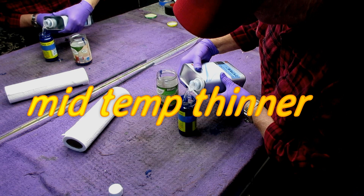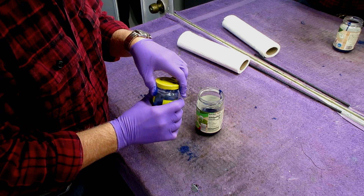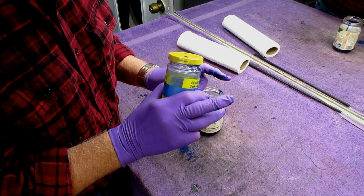For my shop conditions, mid-temp thinner always seems to work the best. I'm sure a lot of people would not be this fussy about making the first batch, but I am fussy — I just want to get this as good as I possibly can. Because this bike, like all my bikes, is a keeper. I'm going to be looking at this pretty much for the rest of my life if I don't get it right, and I don't want to repaint it again.